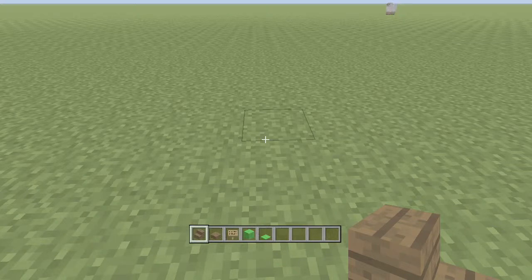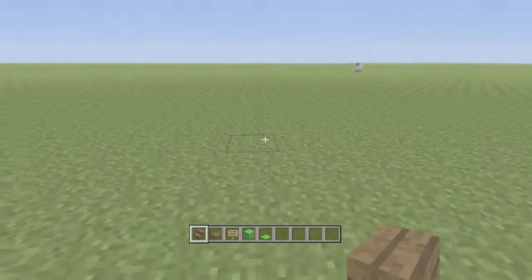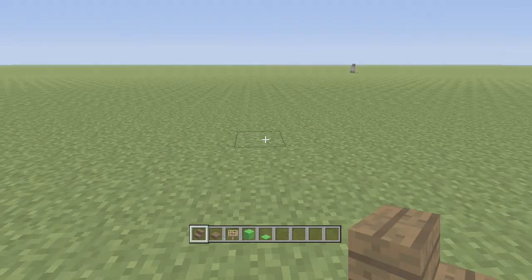Hi guys, it is Kat here, and it's just me by myself here today. I'm doing the first Minecraft video, so this is a how-to video, and this is how to make a pool slash snooker table.